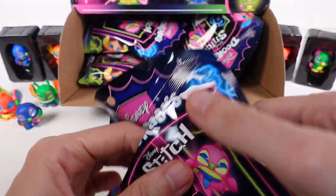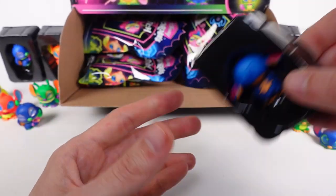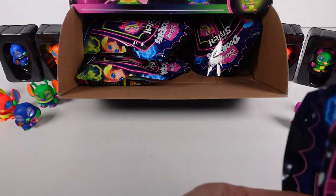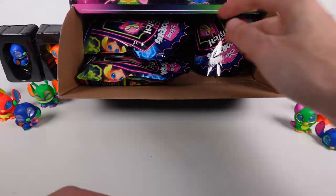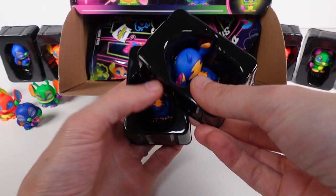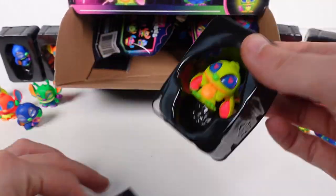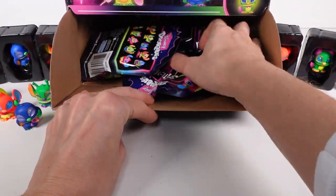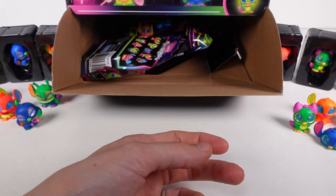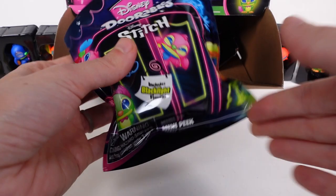We have eight now, so we're missing two — Surfer Stitch and Ukulele Stitch. Then we got duplicates of Laying Stitch, another Laying Stitch, another Laying Stitch, and another Love Struck Stitch. The duplicates are really rolling in. We also pulled a regular Stitch and a Waving Stitch — both duplicates. We might end up opening this entire box.